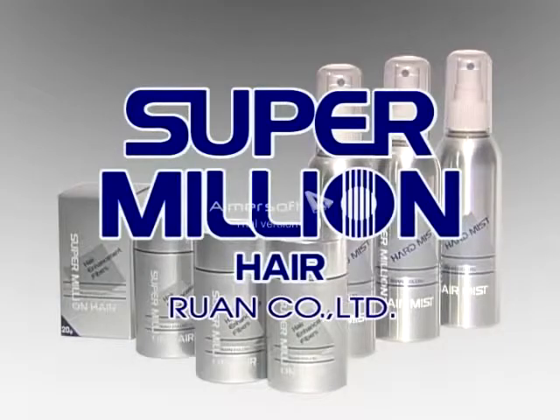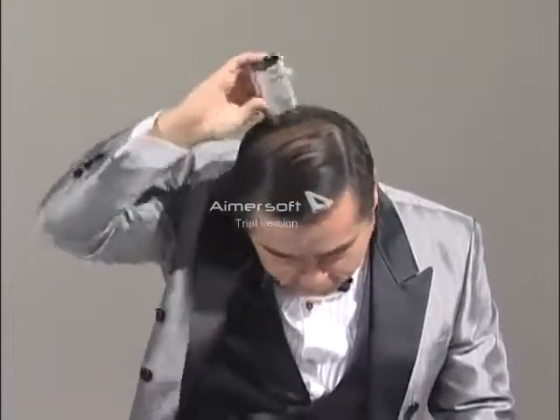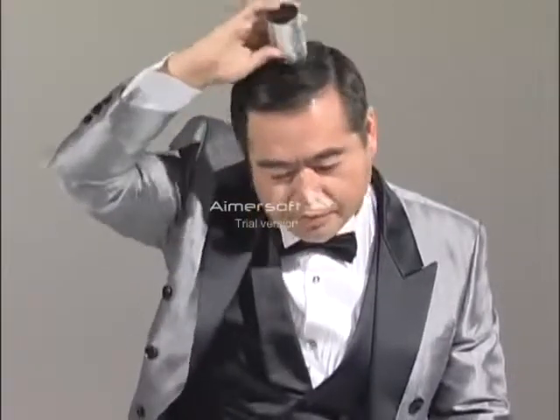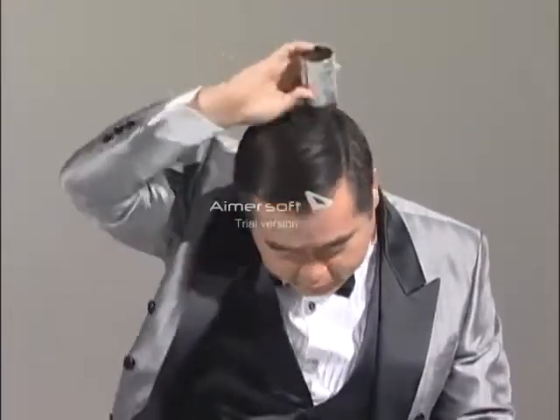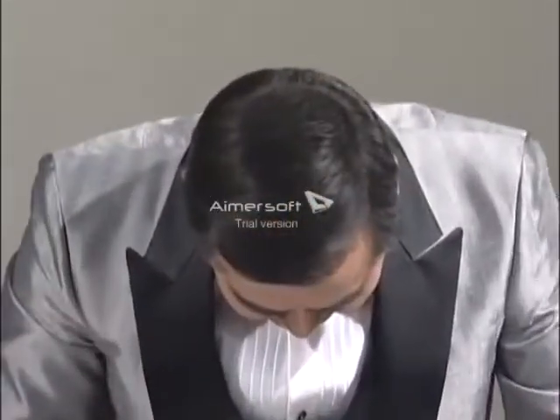SuperMillion Hair is not a wig nor hair growth stimulant. It's an entirely new concept. SuperMillion Hair is specially produced hair enhancement fibers which conceal thinning hair.